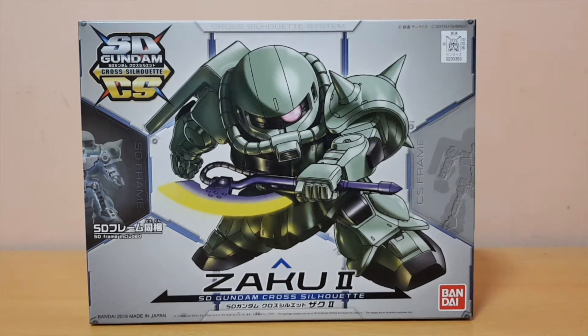Hey guys, Sepola here, and today I'm going to do an unboxing of the SD Gundam Cross Silhouette Zaku 2.